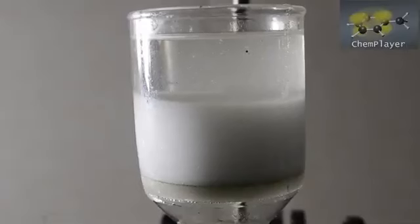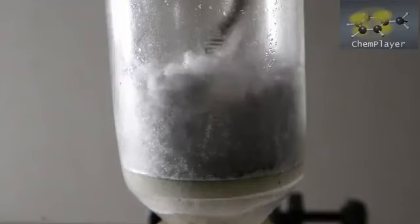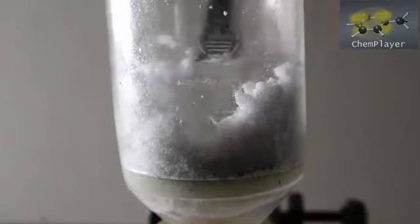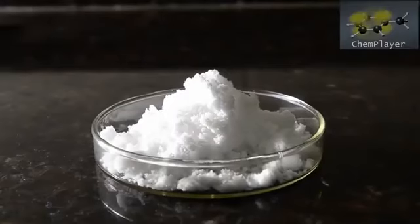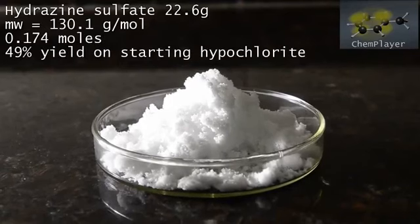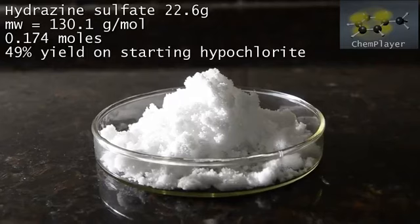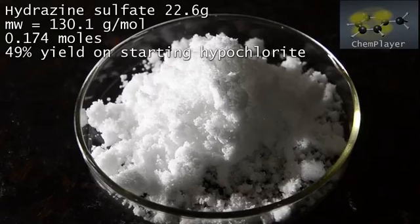Dry the product really thoroughly on the pump until it's light and fluffy. Here is our final product: 22.6 grams of hydrazine sulfate as pure white dry fluffy crystals. This is a yield of 49% on the starting hypochlorite, assuming the solution was at the strength written on the label. This is not bad at all.